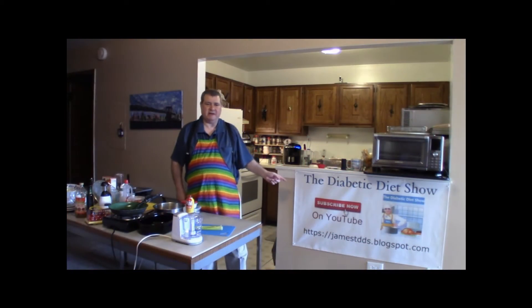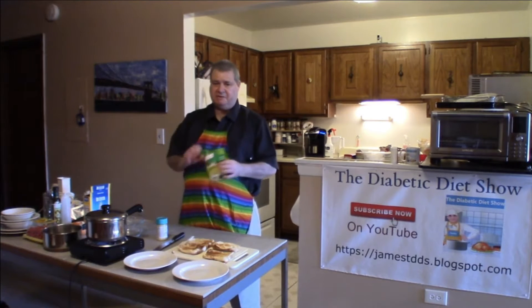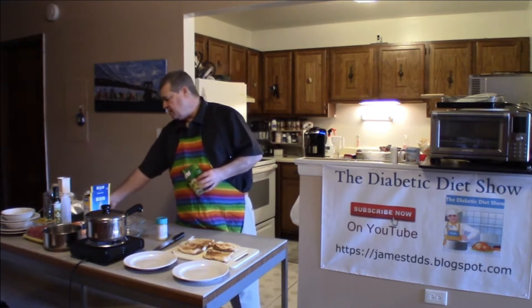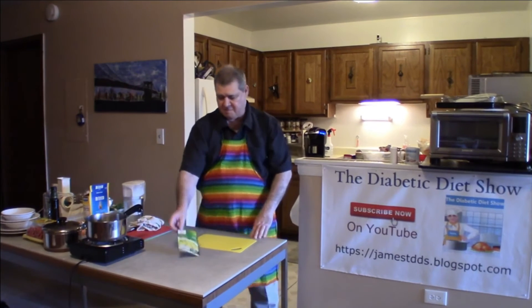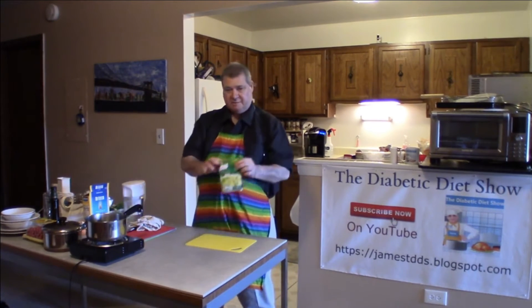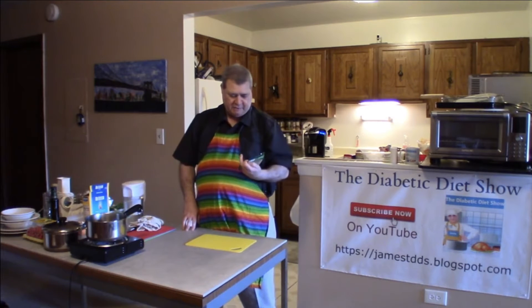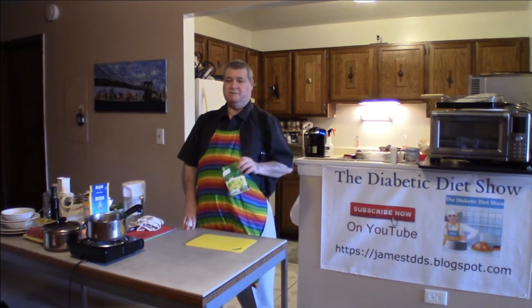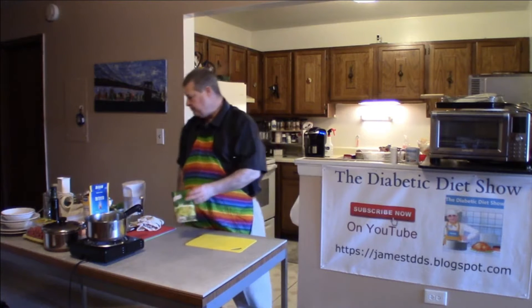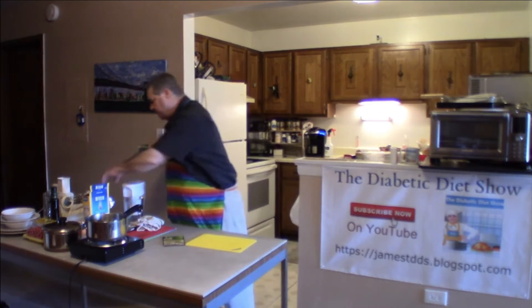Welcome back to the Diabetic Diet Show. Today we're going to make a mix pesto sauce and also talk about making it from scratch. This pesto sauce comes in a package — there's also a pesto alfredo version. These are great for weeknights when you need to make something in a hurry, but of course there is another way to go about it.